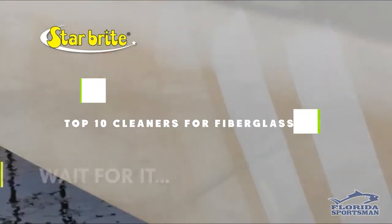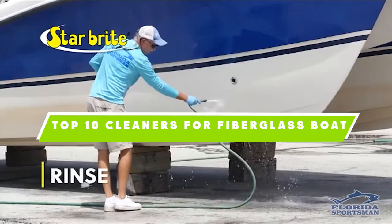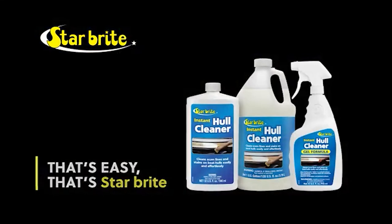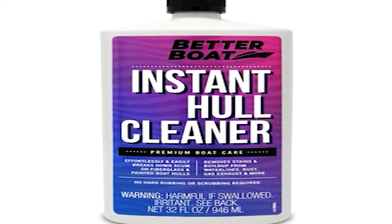If you're looking for the best cleaners for fiberglass boats, here's a list you must see. We made this list based on our personal preference and sorted it based on their features, prices, quality, durability, and reputation of the manufacturers. We've also included options for every type of customer.